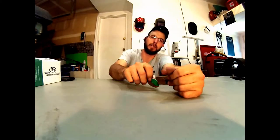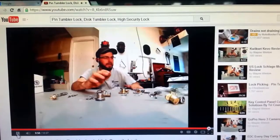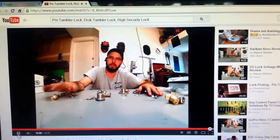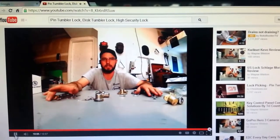For more information, go to www.TriCountyLocksmithService.com.